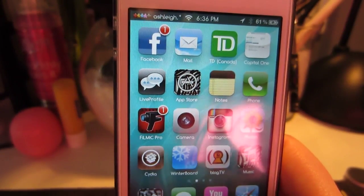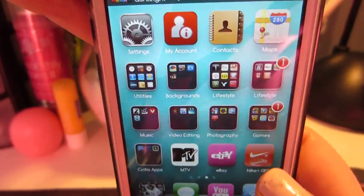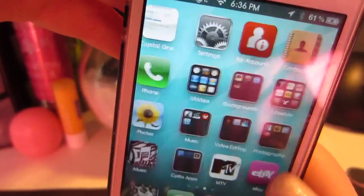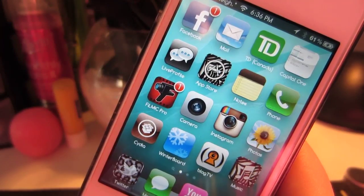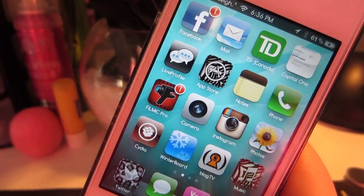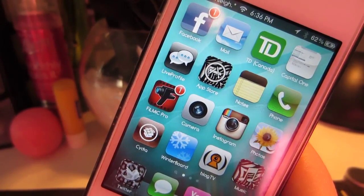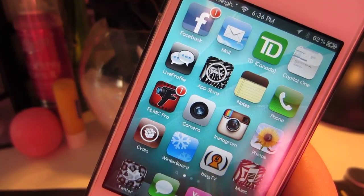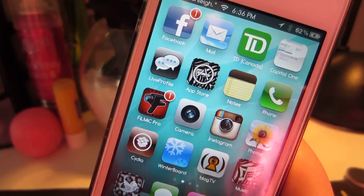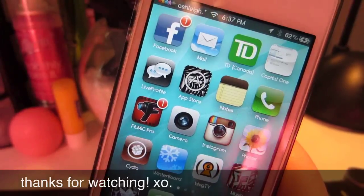Before I even had an iPhone, I always wanted new cell phones all the time just because I get so bored and need change in my life. So it's kind of cool that you can customize this, download apps for free, and there's a ton of things you can do. But that's pretty much all I have to show you guys. If you have any questions about jailbreaking your phone or anything, let me know — I'd be more than happy to give you more information. If you have any other questions, just leave them in the comments below and I will get back to you. Also, be sure to subscribe to my channel if you haven't already, and I'll put all my Twitter and Instagram information in the description below. See you guys in my next video — bye!